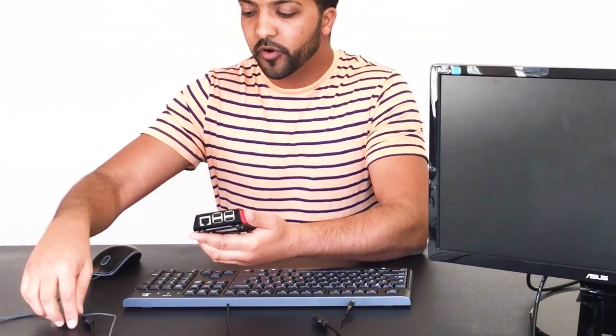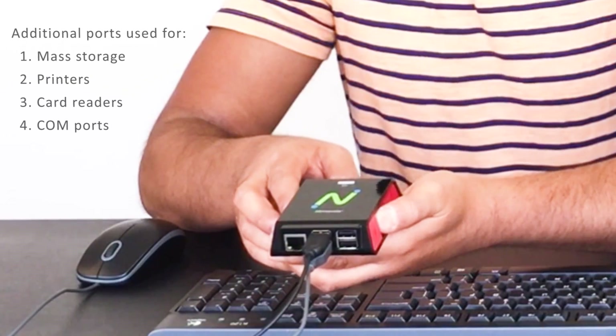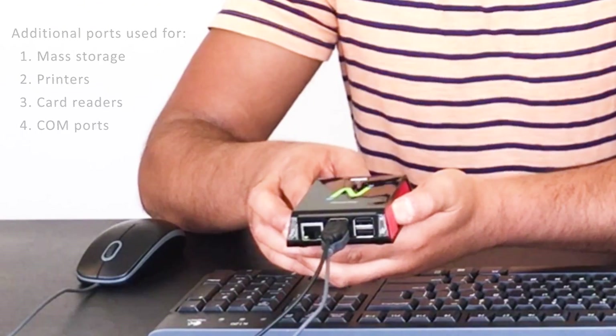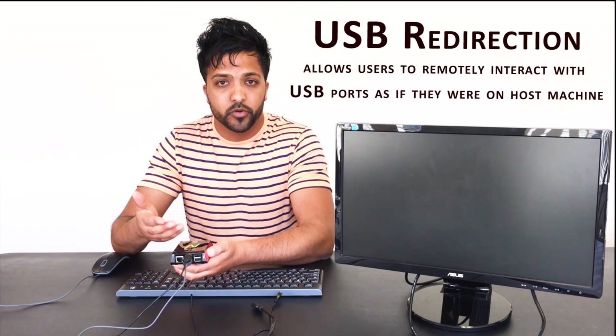Two of your USB 2.0 connectors are dedicated for your keyboard and mouse. The other two can be used for peripheral support, such as mass storage, printers, card readers, and COM ports, as the RX300 offers full USB redirection. This allows users to interact with their USB ports as if they're on their own host machine.